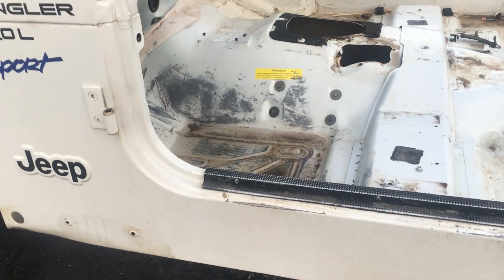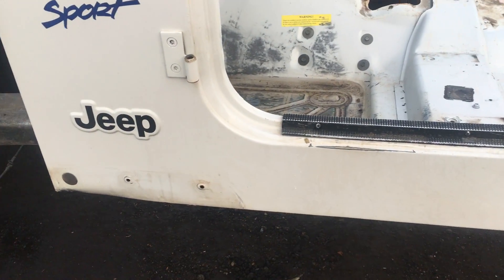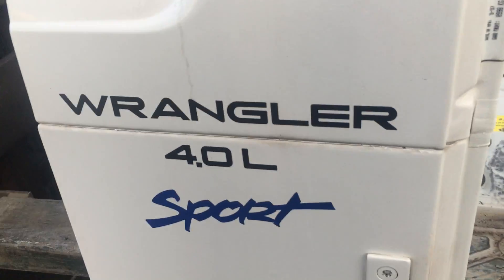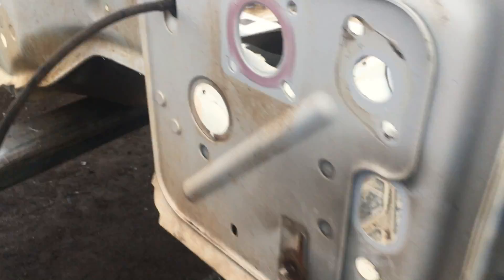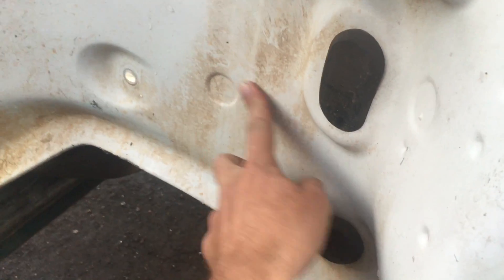I like to do these videos so you can see these as if you were here in person. I think it's kind of hard buying a big purchase — especially a used big purchase — without being in person. But we sell enough of them and these videos work out really well for us. So the firewall is all nice, perfect, straight, and clean.